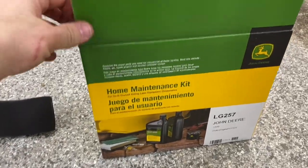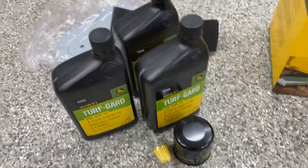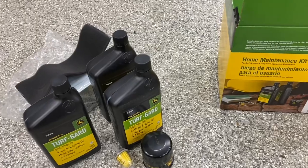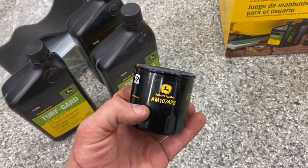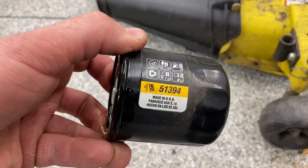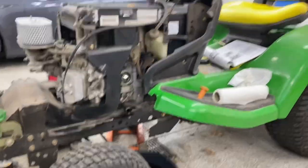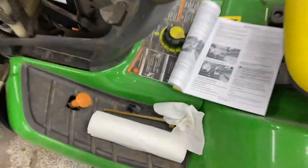I bought this home maintenance kit on Amazon for about 90 bucks — this is what we're using to do the oil change. It comes with the filter, the oil, the fuel filter, air filter, and air cleaner assembly. It also comes with two spark plugs, which are already installed. If you didn't want to use the John Deere OEM filter, this machine actually had a Wix filter on it — part number 51394, available at your standard auto parts store. Fun fact: my Toyota Yaris actually takes the same size oil filter as my lawn tractor does. Not sure if that means I have a cool lawn tractor or a really terrible car.